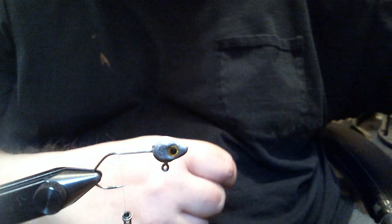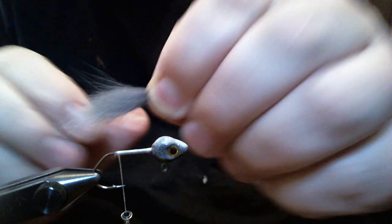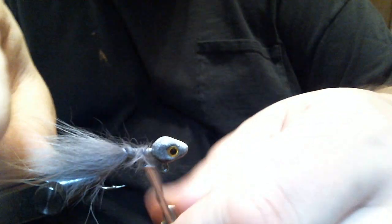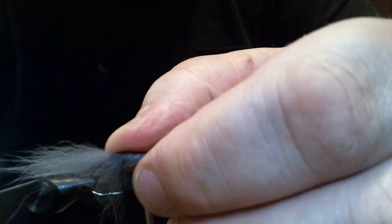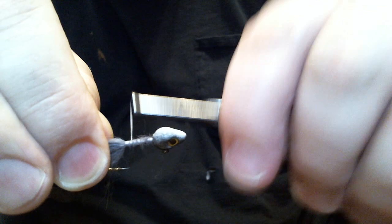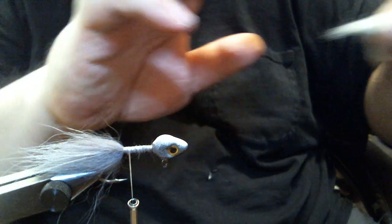So we got our base started. The first thing we're going to add is some gray Arctic Fox body hair. I'm going to put that about three-quarters of an inch to an inch behind the hook point and tie that in. I want it to go all the way around the hook. I cut that short so I was able to work it all the way up without having to cut anything off. I want that tied in nice and tight, because if you don't, this material can pull out on you. Now we've got our gray Arctic Fox body hair.